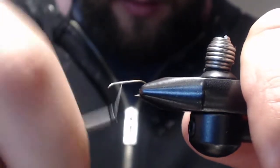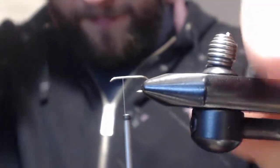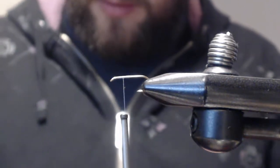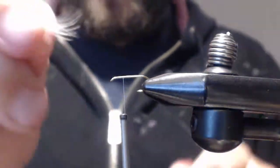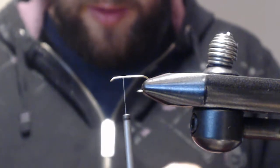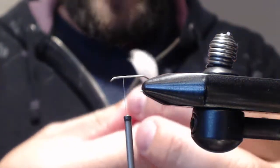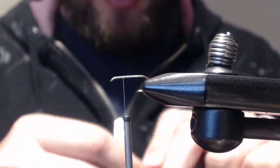Then you're going to bring it back halfway from there — so you're about a quarter of the hook length away. What you want to do now is just take your wood duck flank, strip off the fuzzies. This is going to be my post, so it doesn't really matter whether your feathers are even right there or not, because it's just going to be acting as your post.